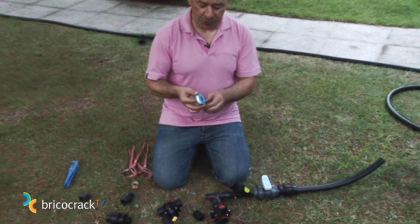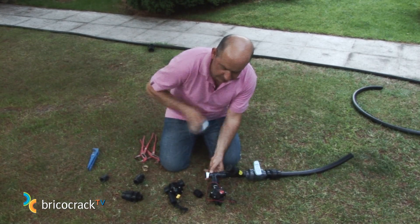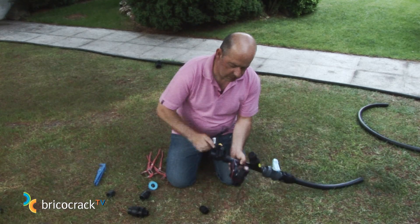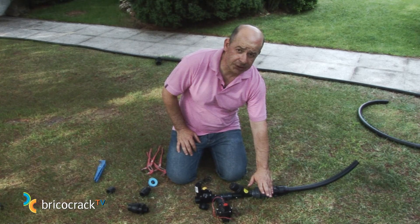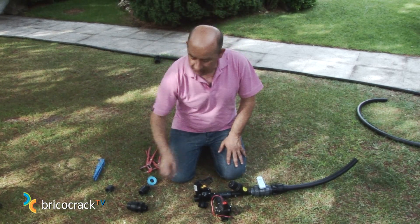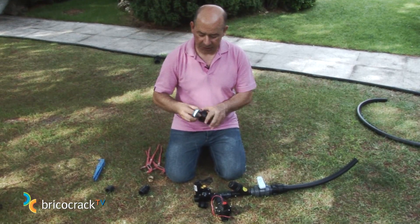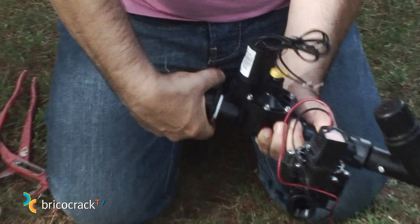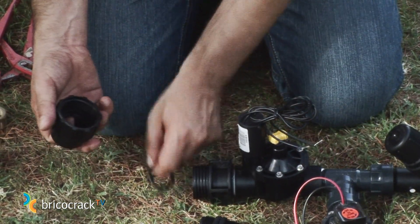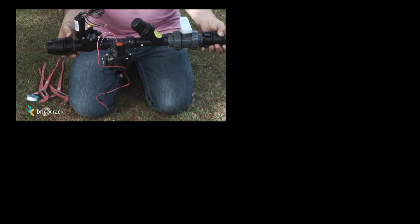We will assemble the other electro valve straight into the T fitting. In this case we have to join the ends, so we apply Teflon once again. The valve also has a flow arrow to indicate direction. We now have our watering head assembled, with its safety valve, filter, and two irrigation valves that will serve two stations. The water outputs, with another male threaded nipple with Teflon, will carry water from here to the different stations. From this point we can assemble our pipe. All these elements will be placed inside a valve box.